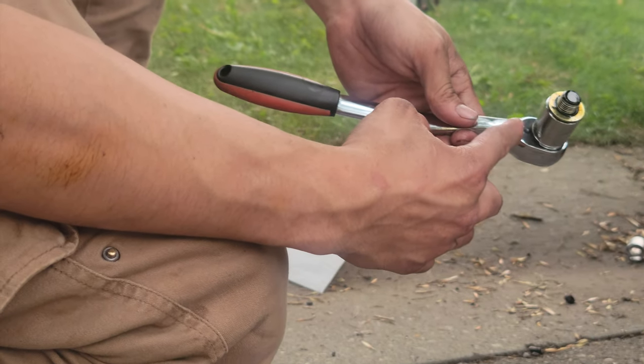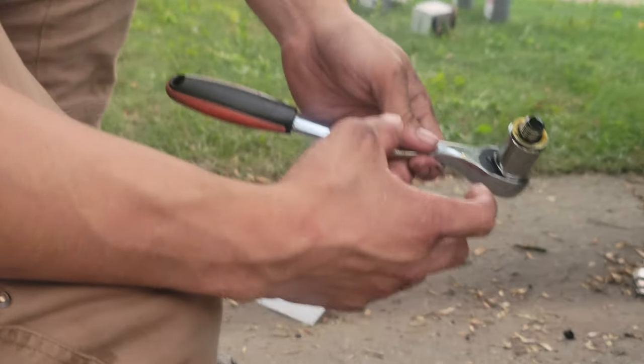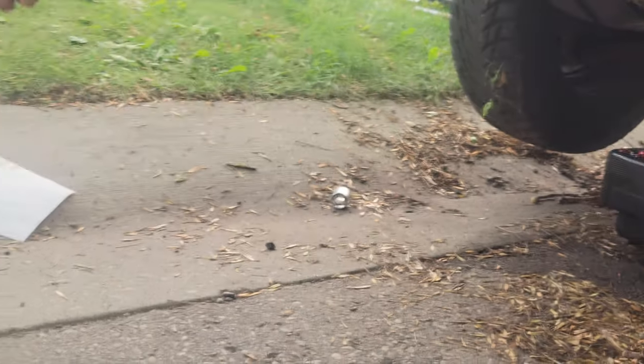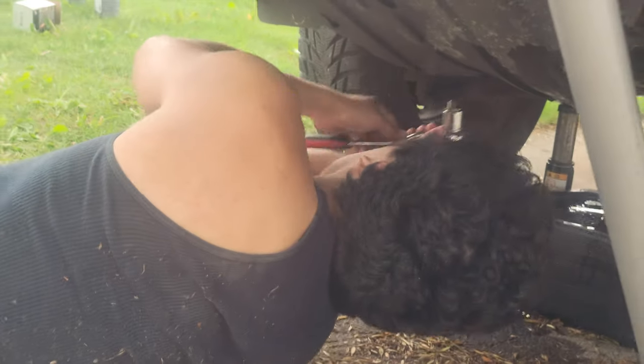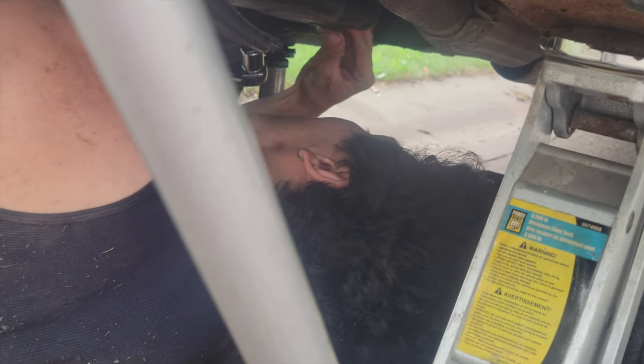Put the nut on the engine oil canister at the bottom and tighten it. Make sure you put it on with your fingers first — that might be a better option — and then tighten it up with your ratchet.